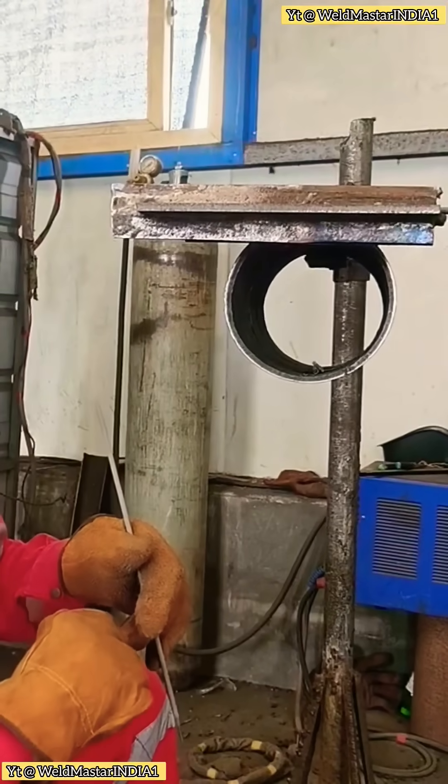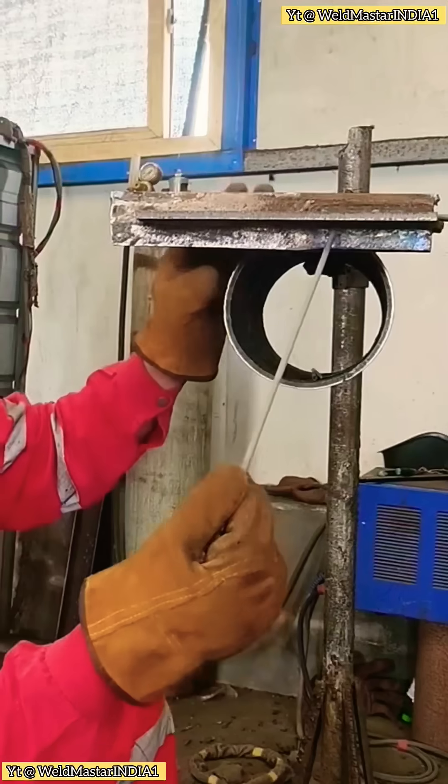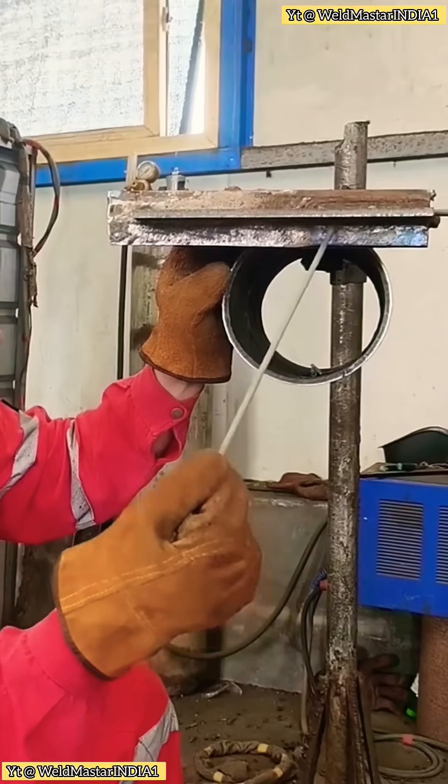The key lies in two aspects: one, welding parameters; two, welding techniques. Combine them, operate properly, and you can definitely learn this joint.